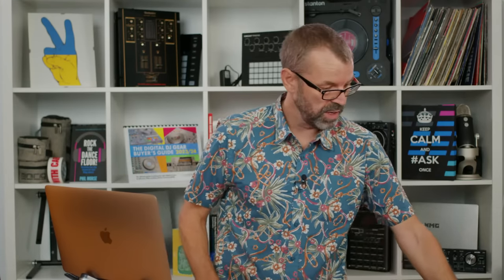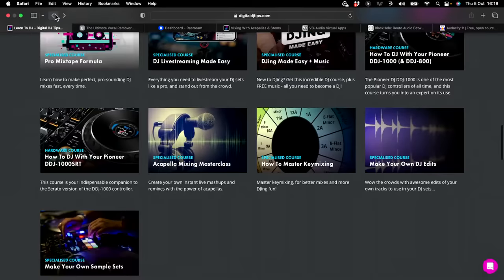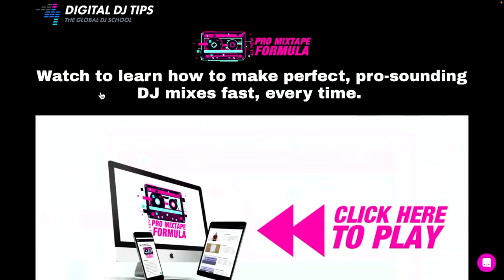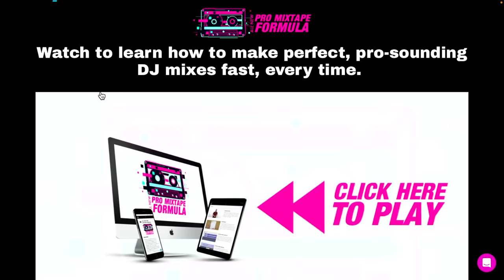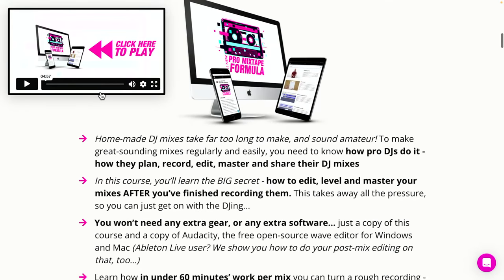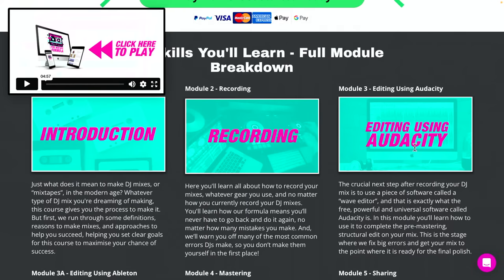Audacity is free, for Windows and Mac. It's really worth grabbing a copy. We use it in our Pro Mixtape Formula course — if you've recorded a mix and want to tidy it up, master it, make it loud, apply some compression, cut out your mistakes, we teach how to do that with Audacity. There's a whole module in that course: Editing Using Audacity. So there are three pieces of software that DJs don't talk about but a lot of them use.